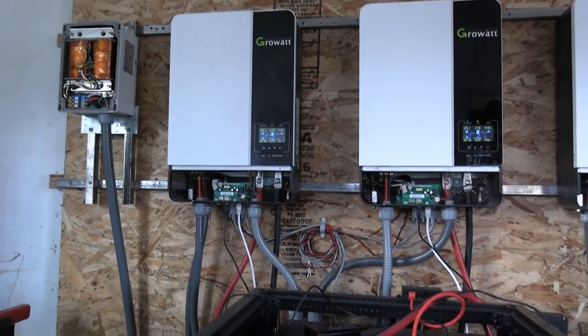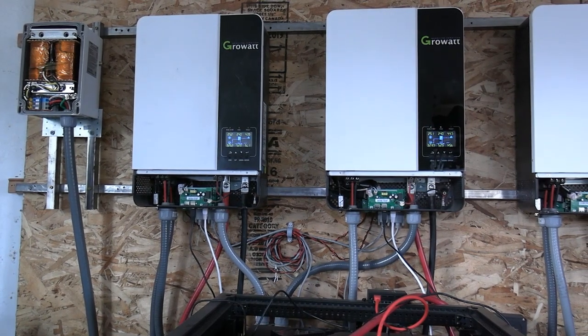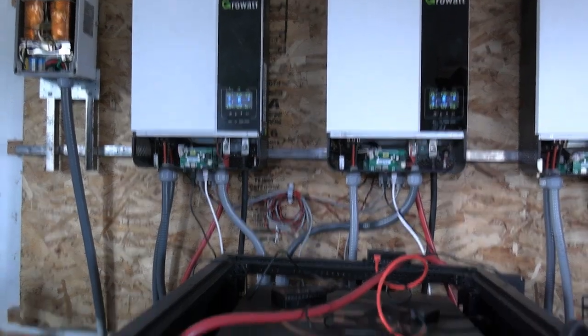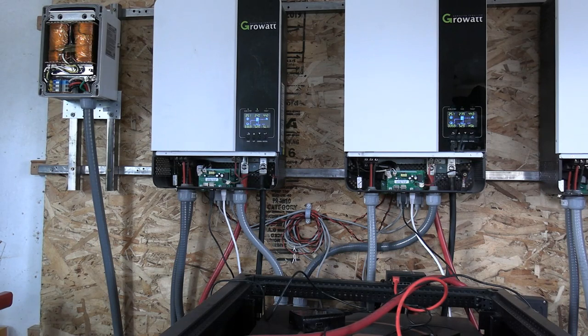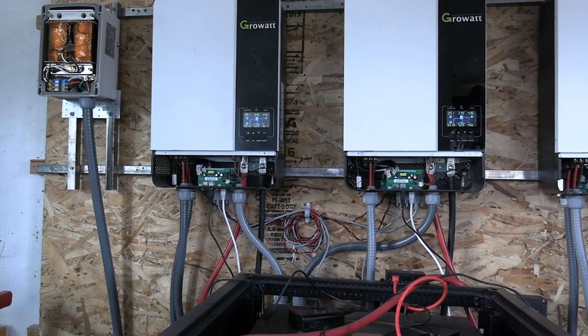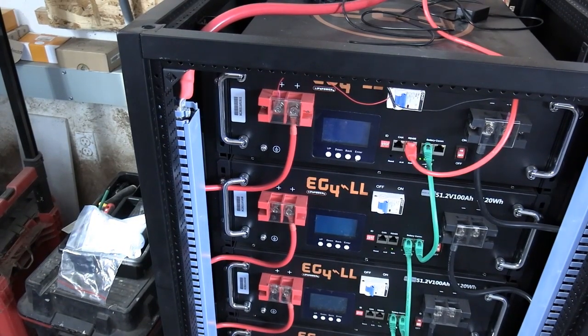When we get the other panels up and start producing more power, we might just buy more batteries so that for cloudy days or snow days we'll have more storage. Our car is a plug-in hybrid, so we could just run on gas and it's still going to get 40 miles to the gallon. If it's snowing and there's no sun for two, three, four days, we just save our battery storage for the house and run on gas until the sun comes out again.